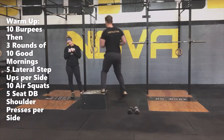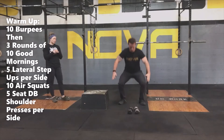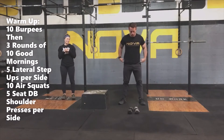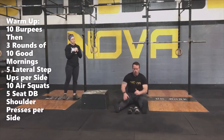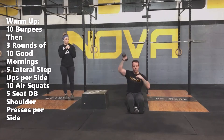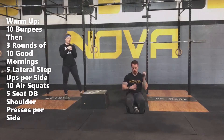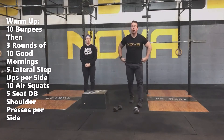After your five each side lateral step-ups, you're going to go into 10 air squats. You can start out real nice and slow, warming up those legs, and then pick up the pace a little bit towards that tenth squat. Your last movement is going to be five each arm seated presses — get a nice offset position and drive that dumbbell overhead, five on one side then five on the other. Once you finish your seated presses, go through those four movements two more times, then you're ready to start the workout.